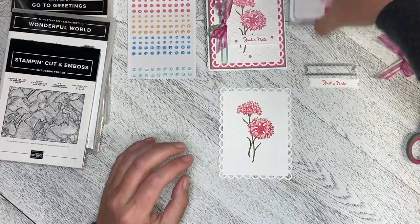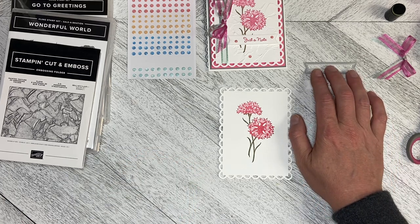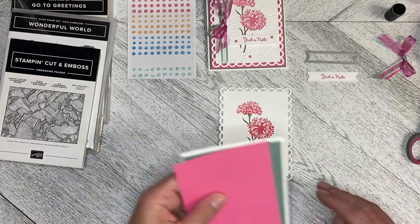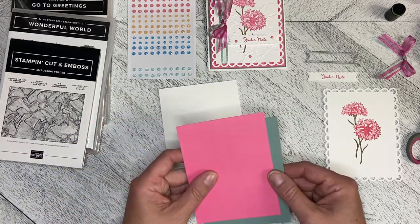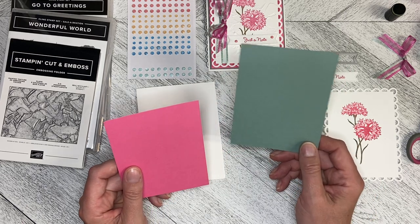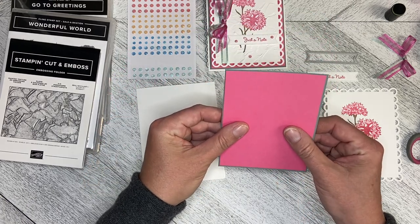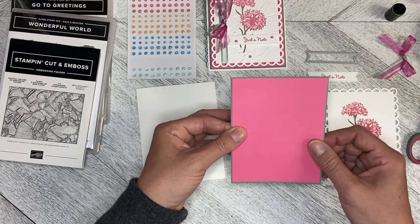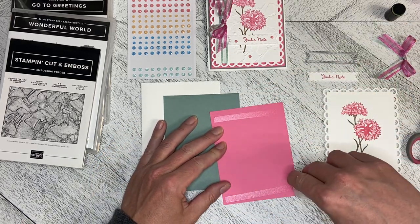We're done with the ink because I've already made the greeting and used one of the Stylus Shapes banner dies to cut it out. I have a five and three-eighths by four and one-eighth piece of Soft Succulent and a five and a quarter by four piece of Polished Pink, because I wanted just that little border. I can put those together — they are just flat mounted with no dimensionals.